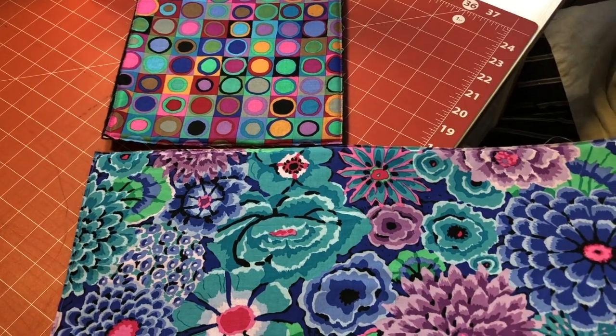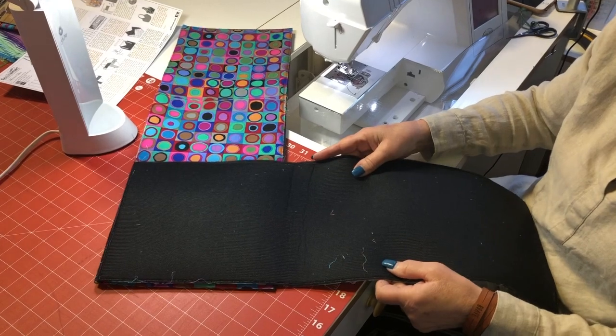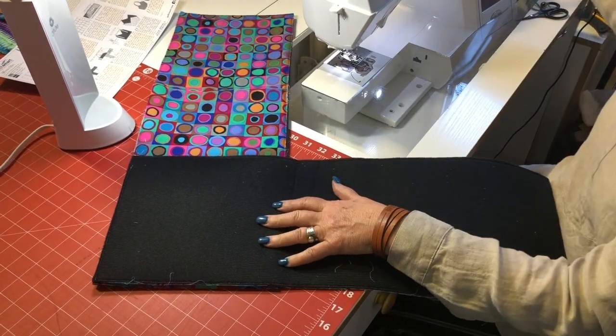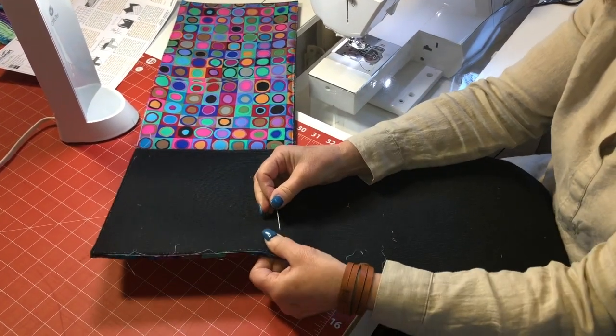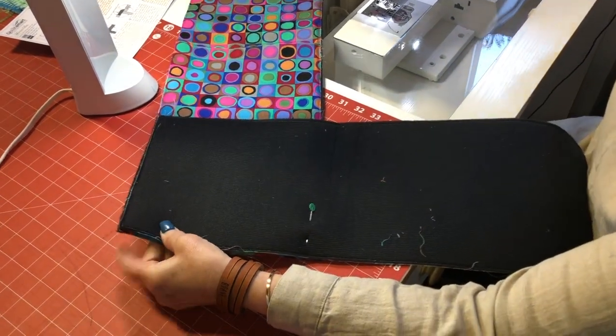Now you're going to be taking two of your pieces and putting them right sides together to form an L. You're going to sew them so that they make an L — you might want to put a couple pins in there. On your pocket piece, make sure that your pocket is toward the top.